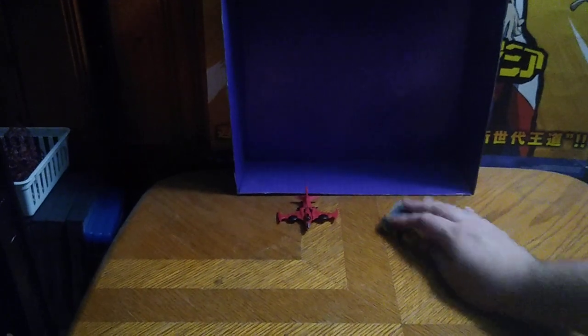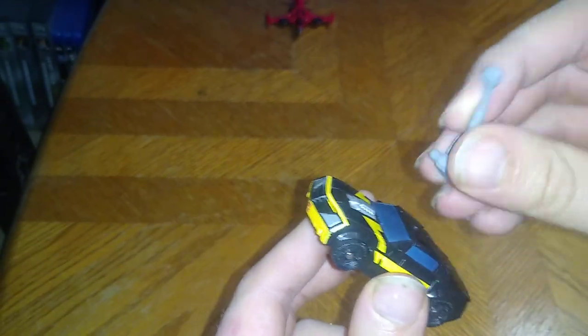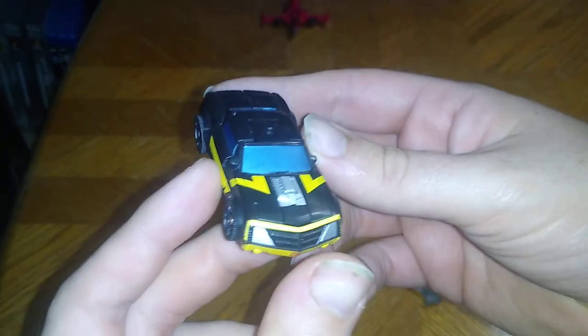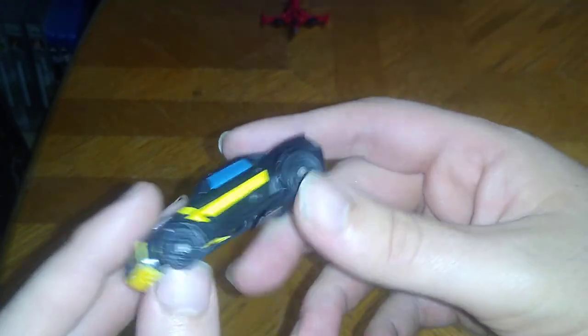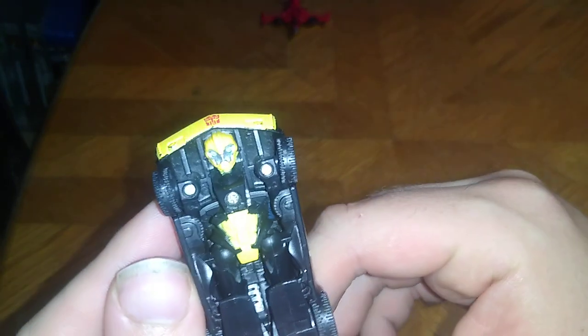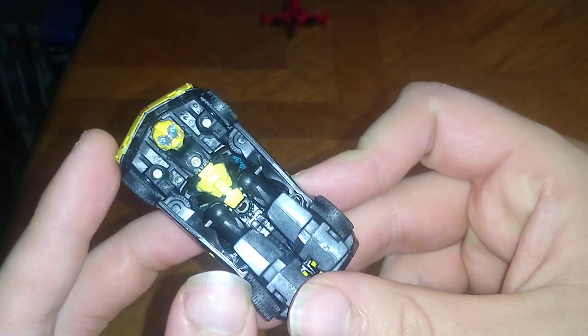Today we'll be reviewing the 2010 Transformers Prime Legends Bumblebee and Cyberverse Windblade. I just wanted to knock these Legends out because I got a bunch more figures. First we're going to take off this weapon we were using for this figure. This figure is really well painted from a 2010 Transformers Prime figure. It's got Visible Head Syndrome with Bumblebee's head, and Visible Robot Mode Leg Syndrome and Arm Syndrome.